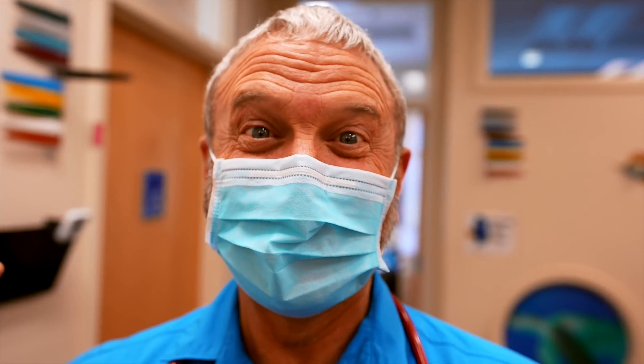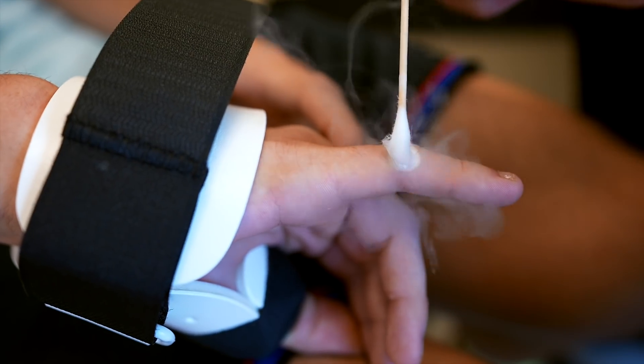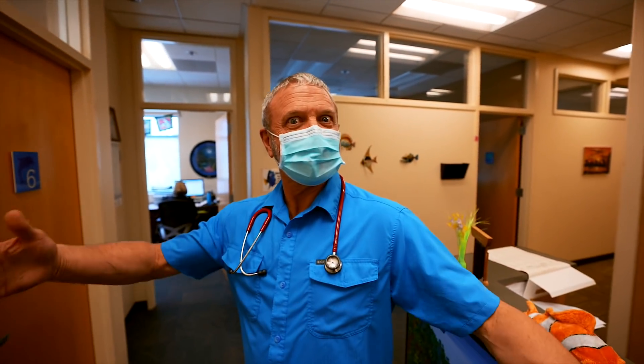Dr. Paul here. Guess what? We got a wart! So I haven't even seen it yet, but I know you guys love warts. It's the first wart in almost a year. So let's go see.